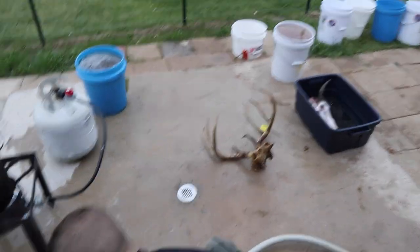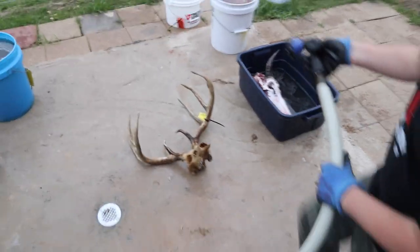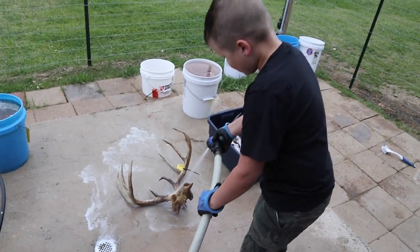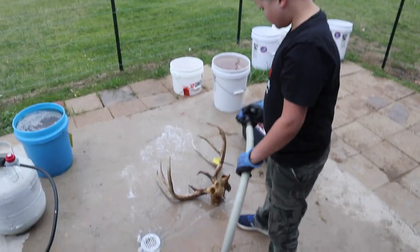He's just going to rinse it off with the water hose — we've already scrubbed it down with the brush. I always put it on the jet setting and spray everything off real good. Make sure to be really careful around the skull bone — it's like paper and will break easily.